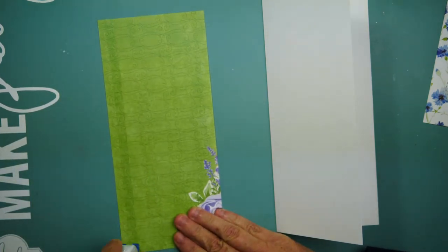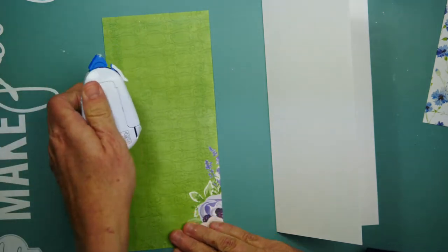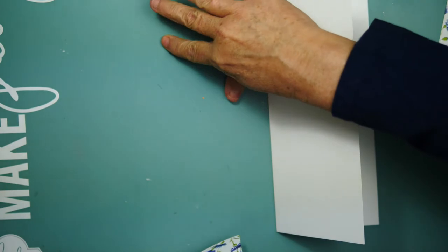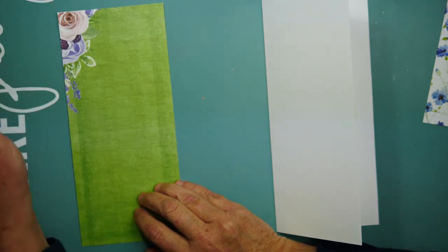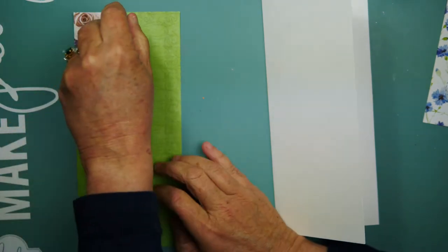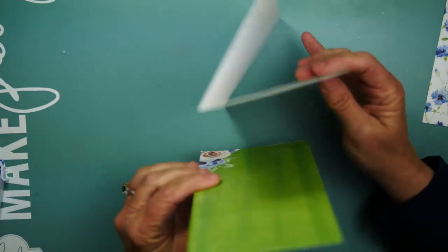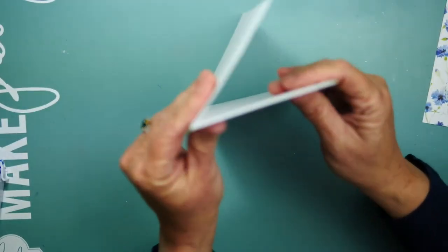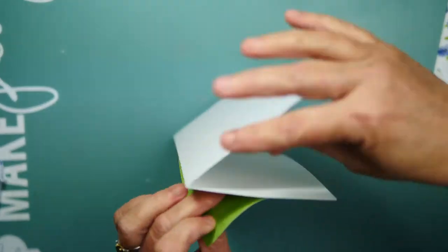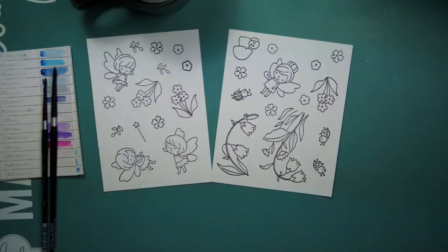So here is that first sheet of 12 by 12 paper — the beautiful violet floral, maybe that's like a purple blue. I have cut it down to four by nine and I am using my tape runner to adhere it to my card base. I have cut the card base out of Neenah 110 pound card stock, and I'm just trying to line it up.